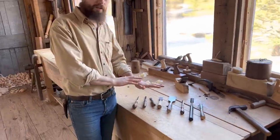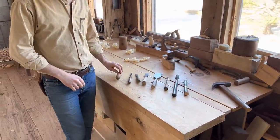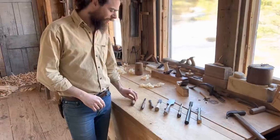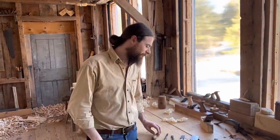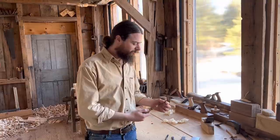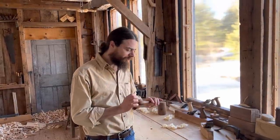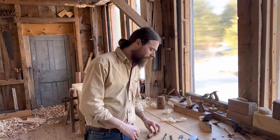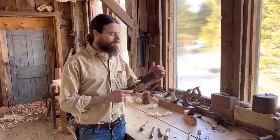The eighth-inch doesn't come in handy all that often, but when the need is there you have to have it. As you can see, it's so thin and delicate — this is not for pounding. It's for paring or very delicate chopping only.